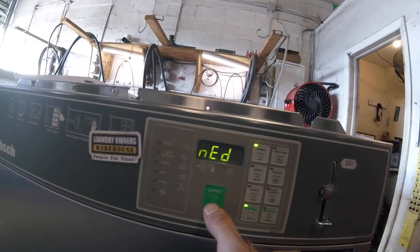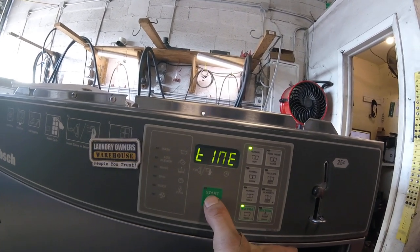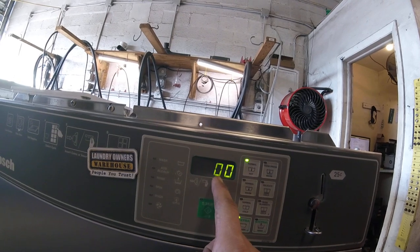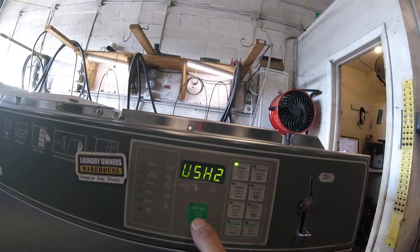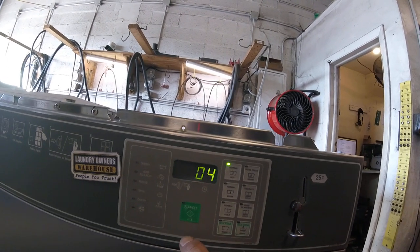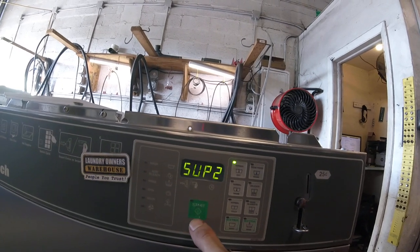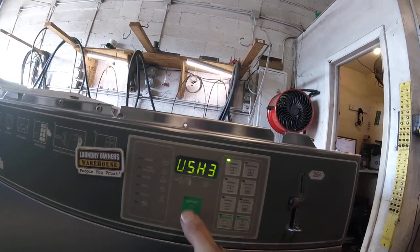After that, you're going to want to keep moving through the menu. Here you can see on that initial wash one, there is zero for the spin time because that's not part of wash one. Wash two is set for four minutes, and again the spin time is zero on wash two.